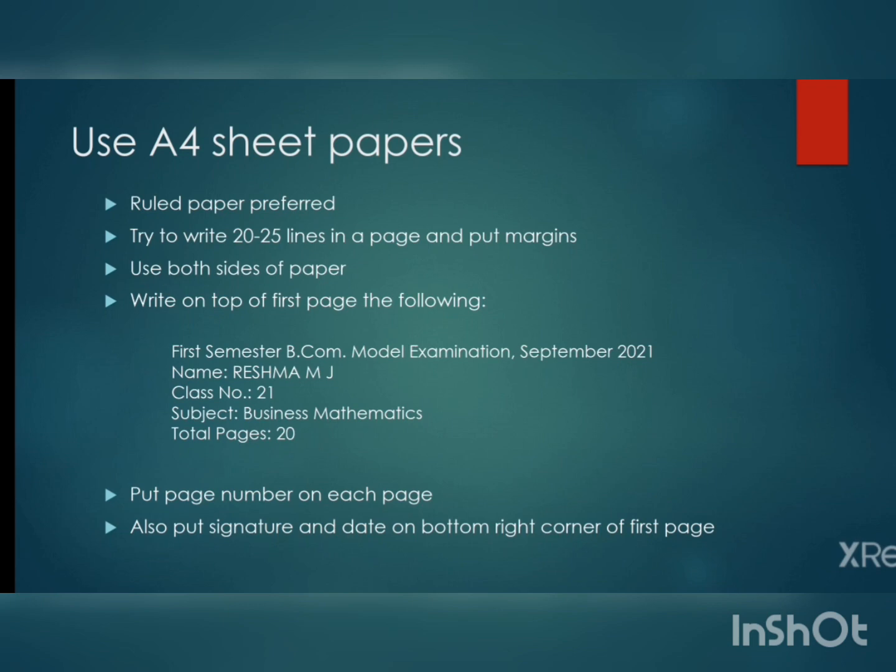If you are using a plain paper, try to write 20 to 25 lines in a page. This is not a fixed standard — you can increase or decrease the number of lines. If it is readable, you can do anything. Also put margins if you are using a plain paper. You should use both sides of the paper, as a paper has two pages and you can write on both sides.